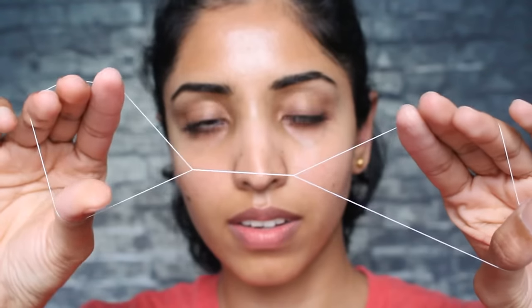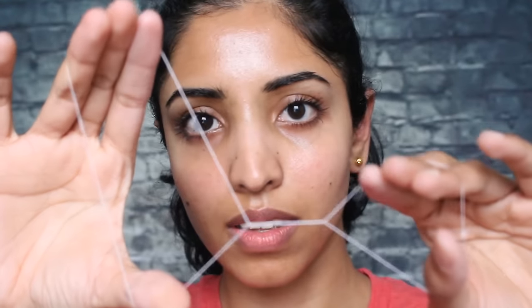Hey guys, welcome to my channel. Today I'm going to show you how to thread your sideburns, chin, upper lip, and your forehead — basically your entire face — on your own at home. If you're interested in knowing more about that, keep on watching.